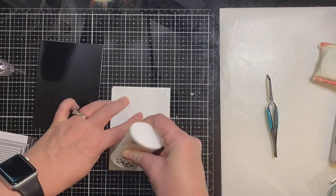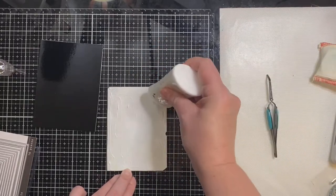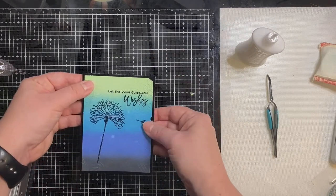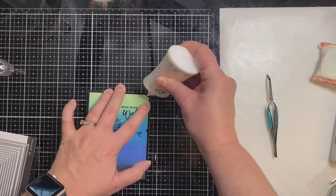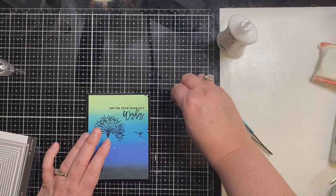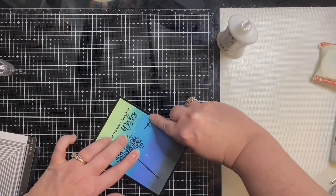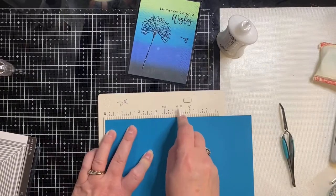This is my favorite adhesive because it dries clear in case any seeps out, and it's pretty fast but gives you just enough time to scoot things where you want them. I'm hoping I can salvage this with those two little pieces I've got to puzzle back together — the top right-hand corner and the little piece next to my dandelion. I'm trying to use my tweezers to pick this up but not having good luck, so I'll just use my fingers to piece it back together and let it dry.